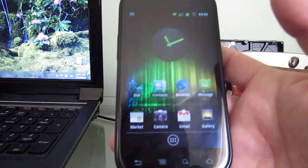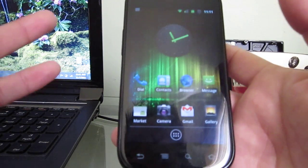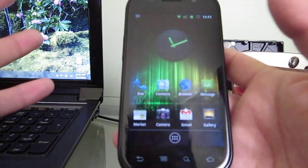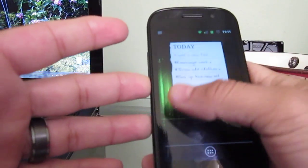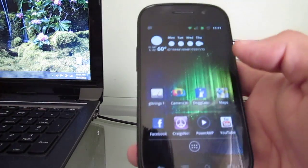The theme is going to cost you 99 cents. And your phone is going to look just like it's running Ice Cream Sandwich.